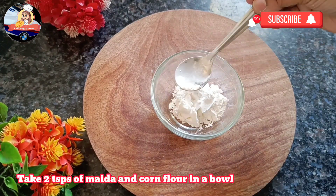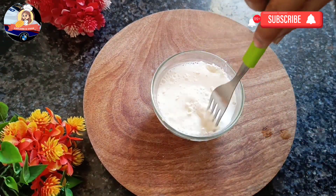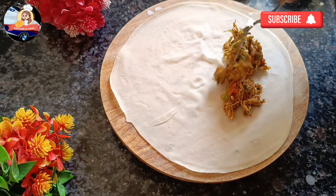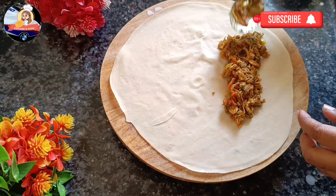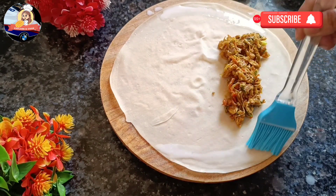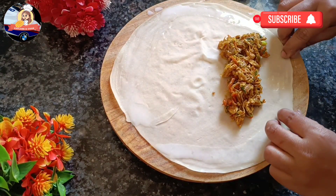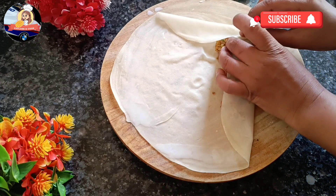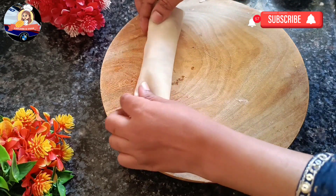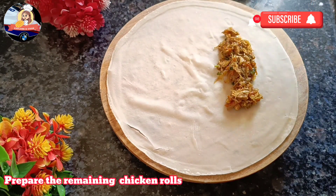Take 2 tablespoons of maida and corn flour in a bowl, add some water and mix. Take a sheet and place one tablespoon of chicken mixture. Apply the flour paste on the sides and fold as shown to prepare rolls. Take a sheet and cook for two minutes. Chicken roll is ready. Prepare the remaining chicken rolls.